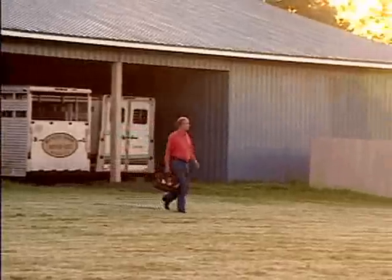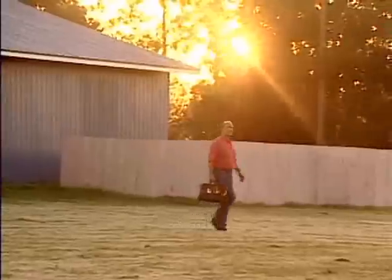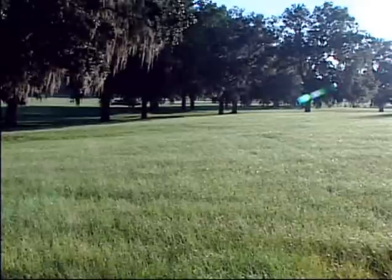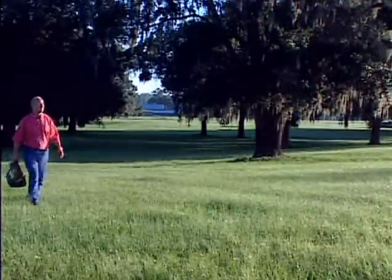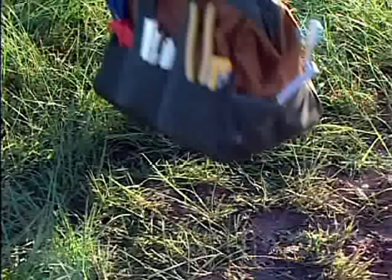Fencing your animals is no longer the back-breaking work it used to be. With ElectroBraid Fence, you can start right after breakfast and have a one-acre paddock completely fenced before supper's on the table. Now that's fast. That's simple. ElectroBraid is so simple that except for digging post holes, the only tools you'll need can be carried in a canvas tool bag.